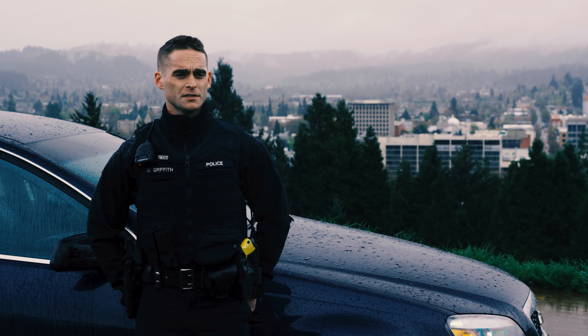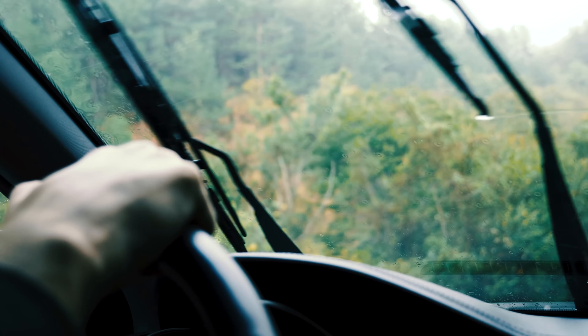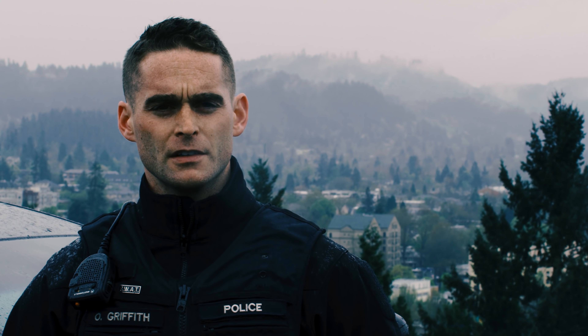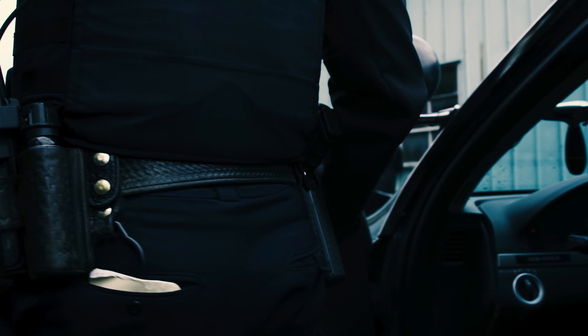My name is Owen Griffith. I've been a police officer about seven years. I'm a member of the SWAT team for about three. I've worked with Safariland my entire career, worn Safariland my entire career, and I'm here today to talk about the Safariland 7TS patrol holster.